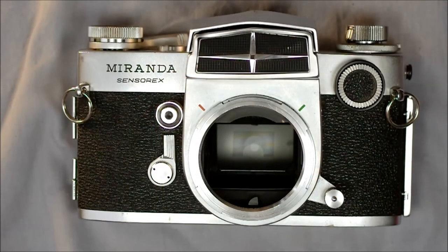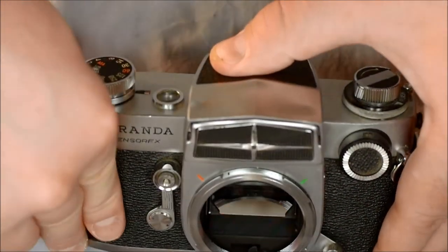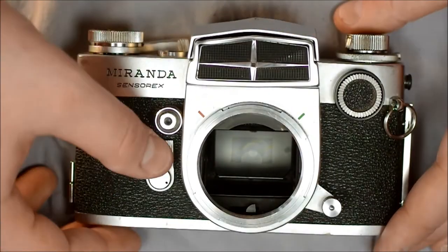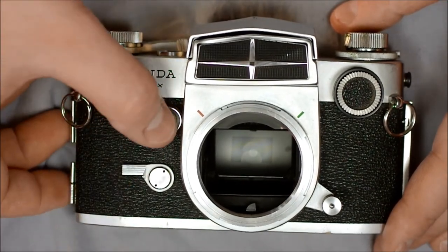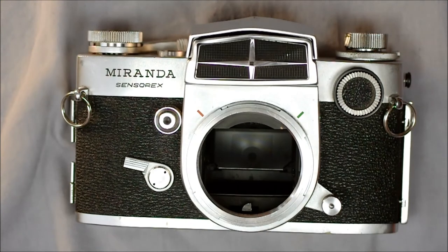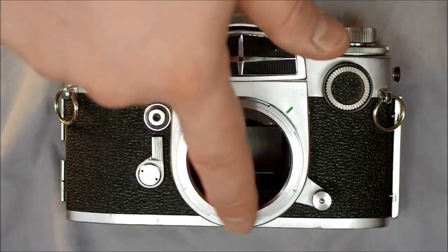Here is the front of the camera. If you've used other cameras, you may have noticed we didn't have a shutter release button when talking about the top of the camera — that's because it's right here on the front. This is the self-timer dial, and it is activated by pushing the shutter release, not a separate button.